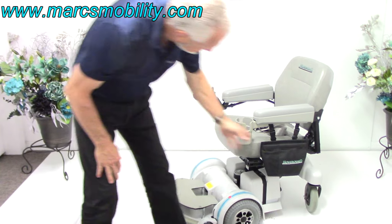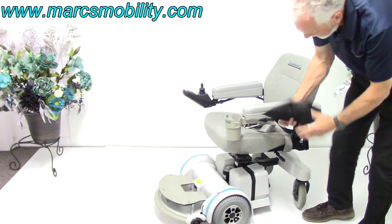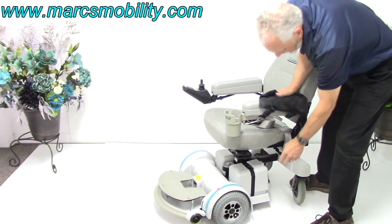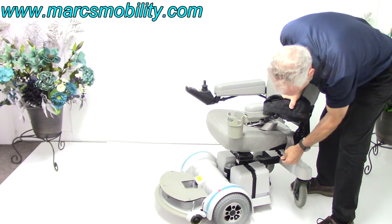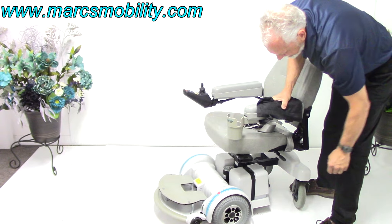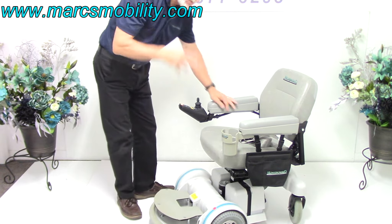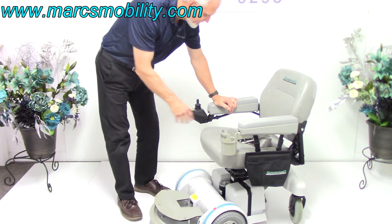The seat on this chair does swivel — I just realized that. There's a handle right here, so if you push it back, you can swivel your seat either way. So you do have a swivel seat on here, which is very important. A lot of people ask me that — does the seat swivel? Well, it does swivel on this chair.